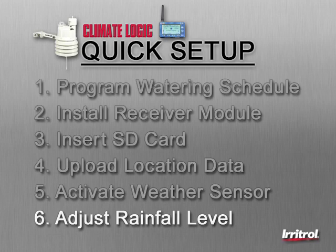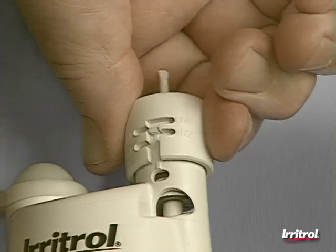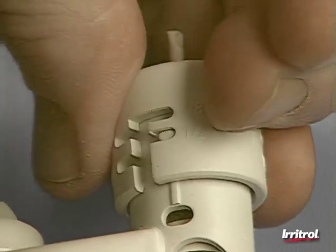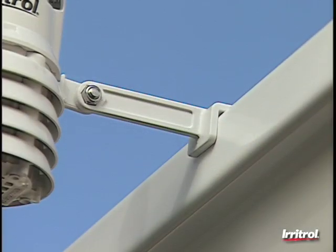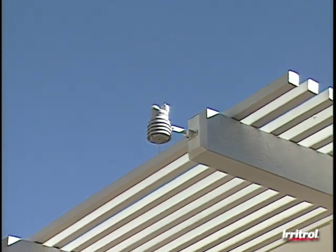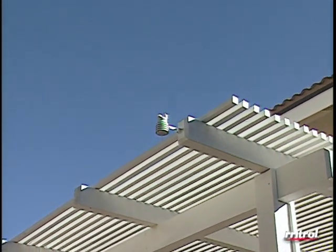Step six, adjust the rainfall level for system shutdown. Turn the rainfall adjustment cap to the center position to select a setting between one-eighth and three-quarters of an inch of rainfall, then turn the cap to lock in your choice. Installation of the sensor can be on the side of a rain gutter or on a flat surface. The ideal location will allow exposure to heat and cold, sunlight, and must receive direct rainfall.